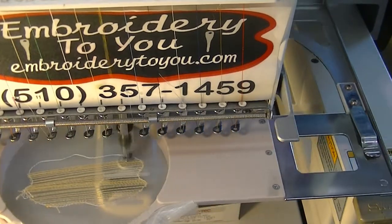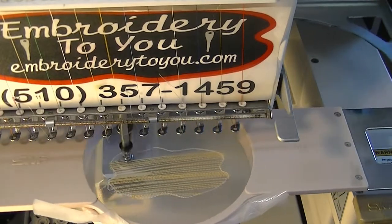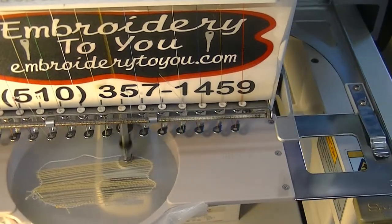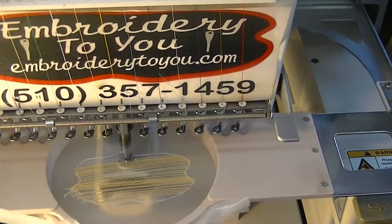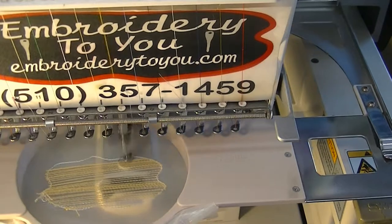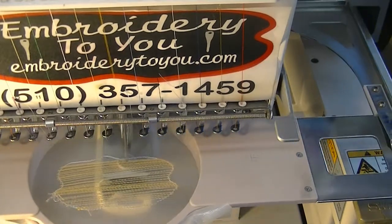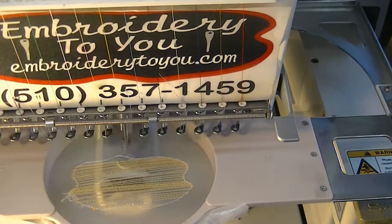Let's get some run stitches going. Madeira has a pamphlet you can download on their website that shows you how to do this, and you're going to have to play around with it. They say do it at a 45-degree angle. I've done these a bunch of times so far, and this is the first time I'm trying two layers. I'm hoping this is going to solve my problem.